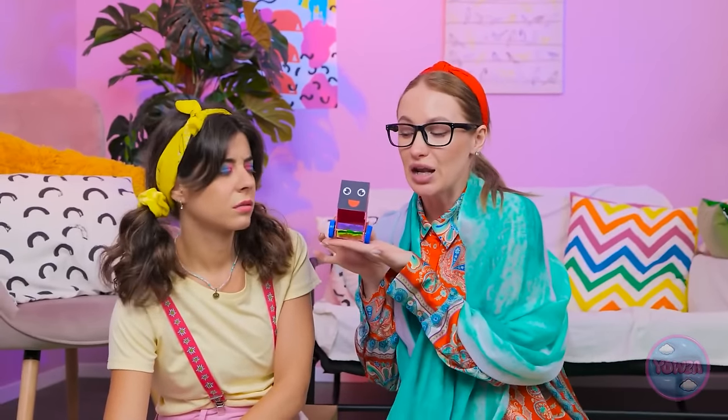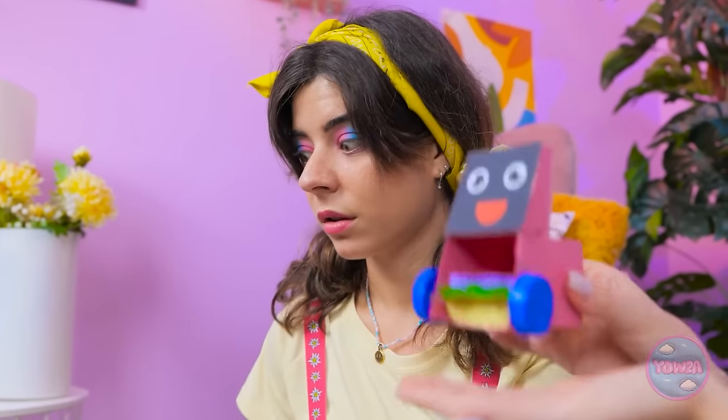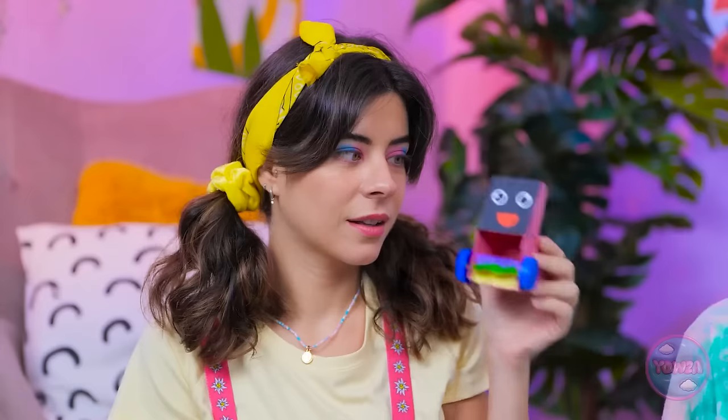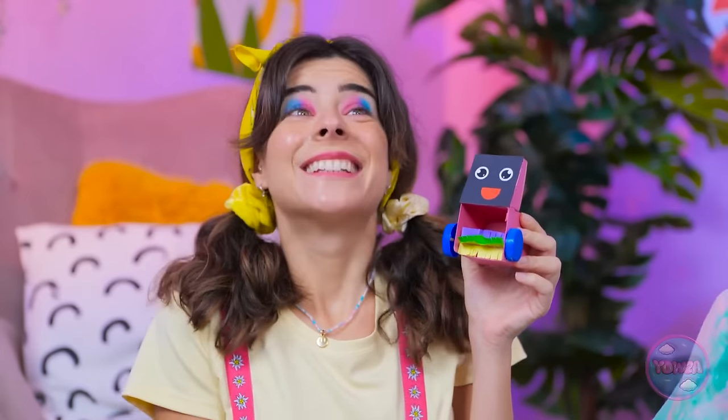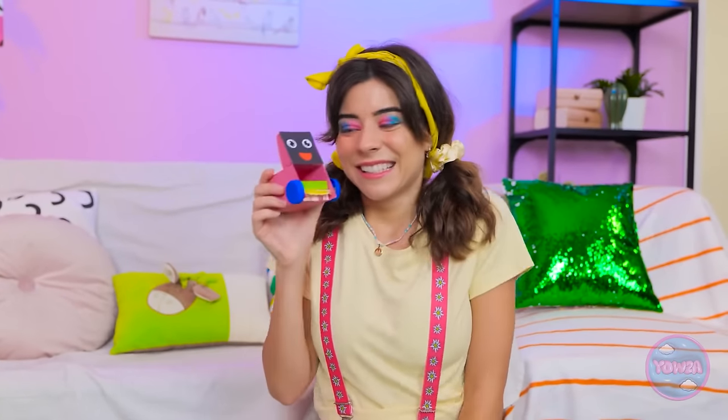Look what I've got! Whoa! That's so cool! You made that? It's just what I need! Let's try it out. Look! It's picking up the paper! Mom, you're blowing my mind! Okay, it's my turn! Don't let me down, little guy! It's working! This is great!